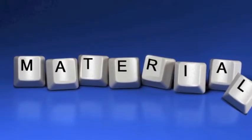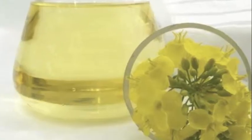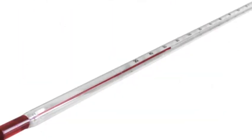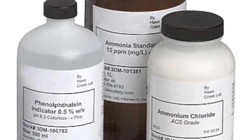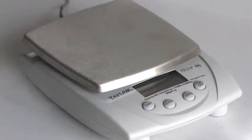The materials you will need are a 2-liter plastic bottle, 1 liter of canola oil, a hot plate, a thermometer, sodium hydroxide, methanol, a spatula, a funnel, a 500-milliliter beaker, and a scale.